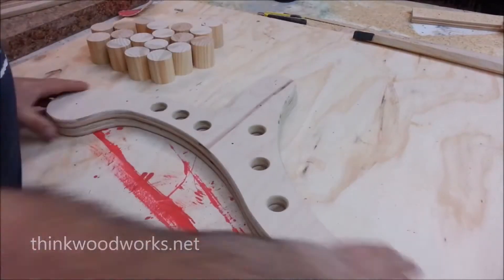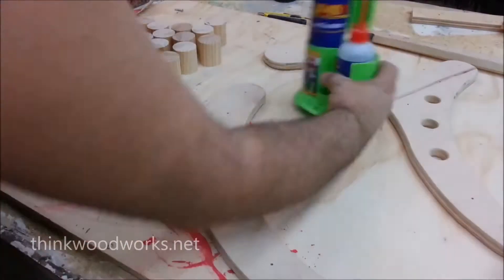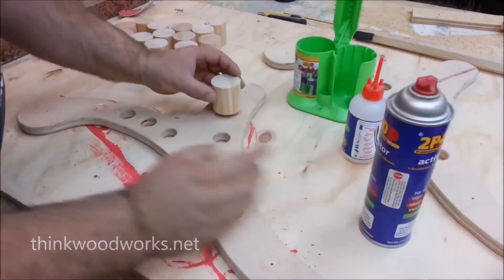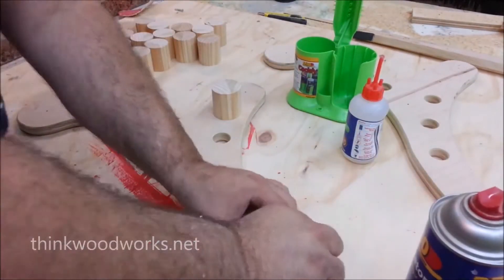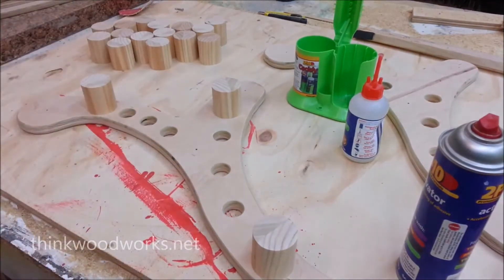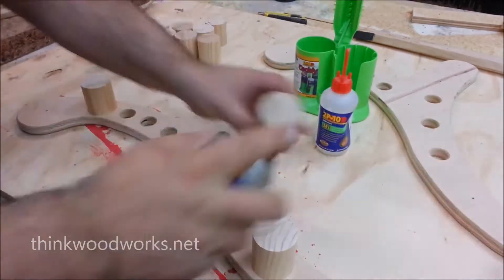After I had everything cut, I marked the positions where the spacers would go and then attached them with some 2P10 CA gel and hardener. I just used a little bit because I wanted to be able to take these apart if they weren't in the right spot or if I needed to make modifications, so this would just tack everything right in place.